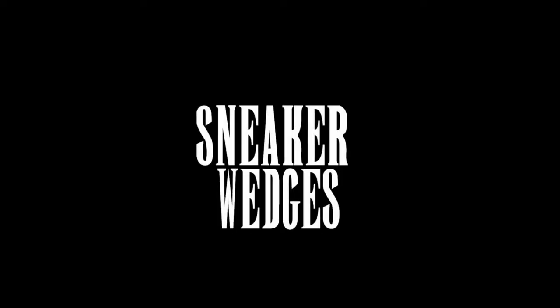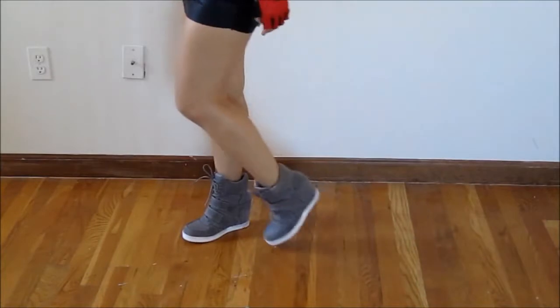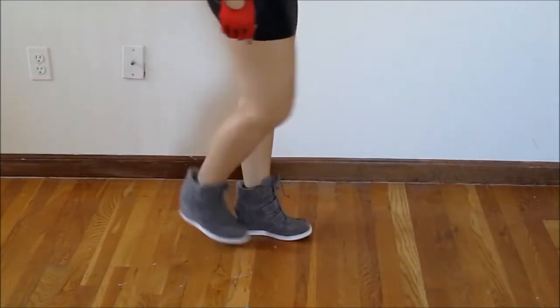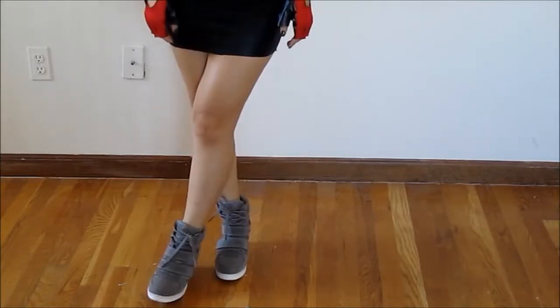So for her sneakers, she kind of has like these military-ish sneakers, but I don't really have sneakers like that. So I'm just wearing these grey sneaker wedges that I actually got from YesStyle, and I think it matches her outfit really well.